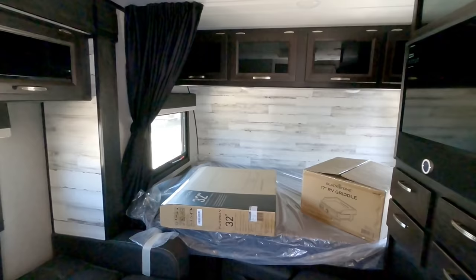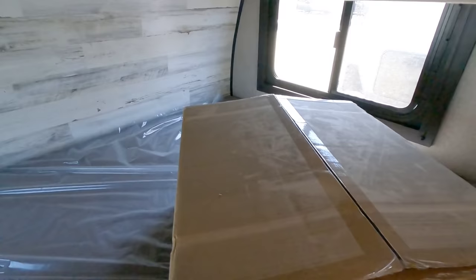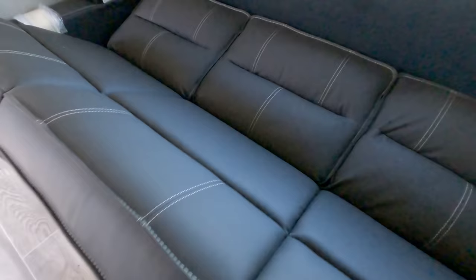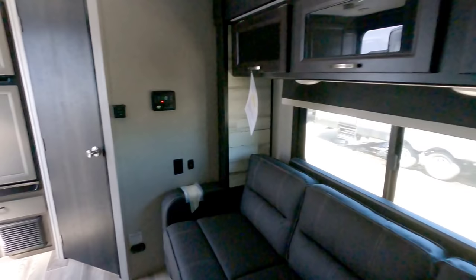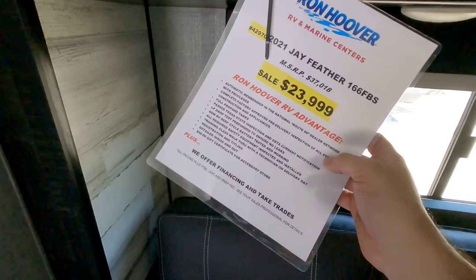Moving up here, you have some really nice flip-up cabinets for storage. This is going to be a queen size bed — plenty of room. The TV also has a hinge mechanism which allows it to come out and pivot towards the bed so you can watch TV, and then you have curtains to close it off. I love the fact that they're able to put a sofa in here, and one-handed, you can convert it back. I love the cabinetry — it all looks really nice with nice strut arms to hold it in place. Did you see the price when I walked in? MSRP of almost $40,000 — $37,018. Sale price $23,999. That is unbelievable for what you get in this unit.